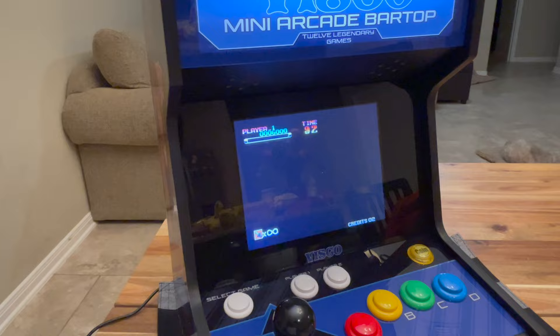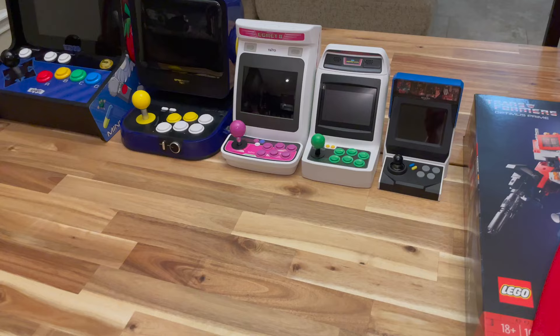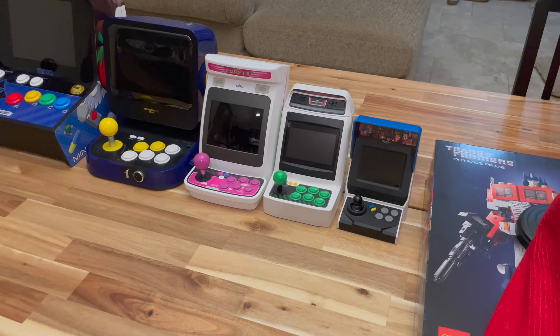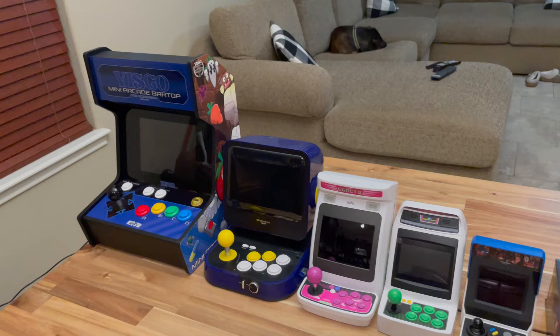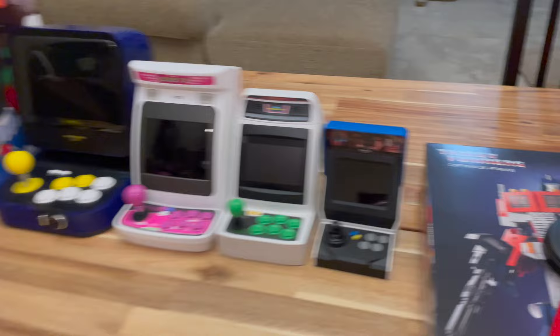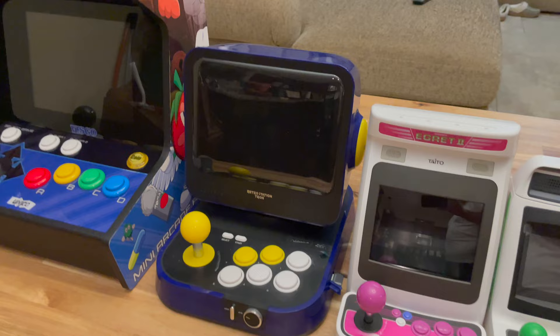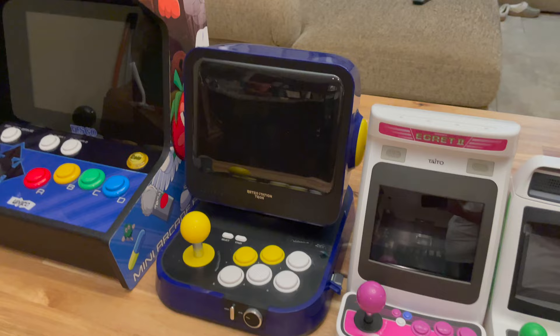It's a new little mini bar top with good variety. I'll do a few more moments just to compare the size of this versus some of the other systems. Here's a quick look at how the Visco Mini Arcade Bar Top compares to other existing mini arcade units. I don't have the MVSX on the table because it's just much bigger. You can see here the Neo Geo Mini, Astro City Mini, Egret 2 Mini, and Capcom Retro Station alongside the Visco Mini Arcade Bar Top.